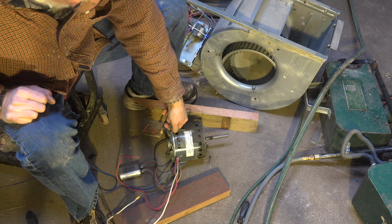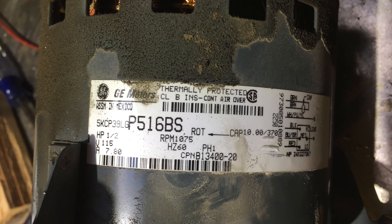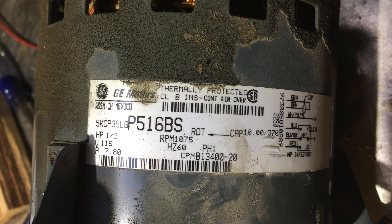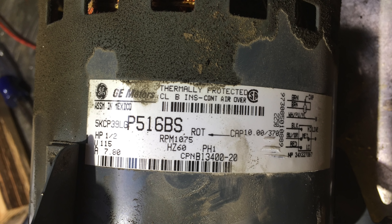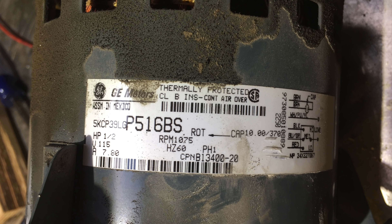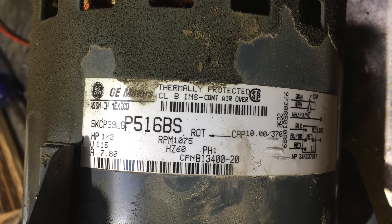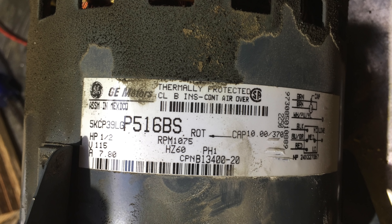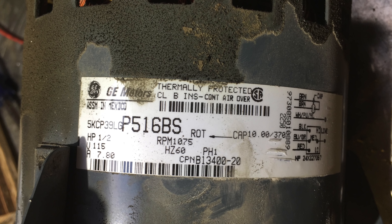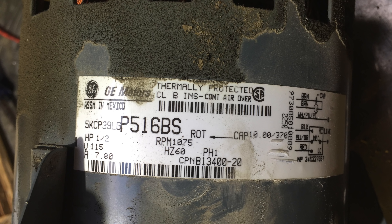The specifications are on the blower right there. When we replace this motor we're looking for one with the same characteristics. This is a half-horsepower, 115-volt, 7.8-amp motor. The 7.8 amps and the voltage are the most important — the motor you replace it with must be that rating or higher. The RPM is 1075; don't get something with a different RPM because it's not going to work right. The rotation is clockwise facing the shaft, and it takes a 10 microfarad capacitor. There's a wiring diagram here that you may want to take a picture of so you can compare when you put the new one on.